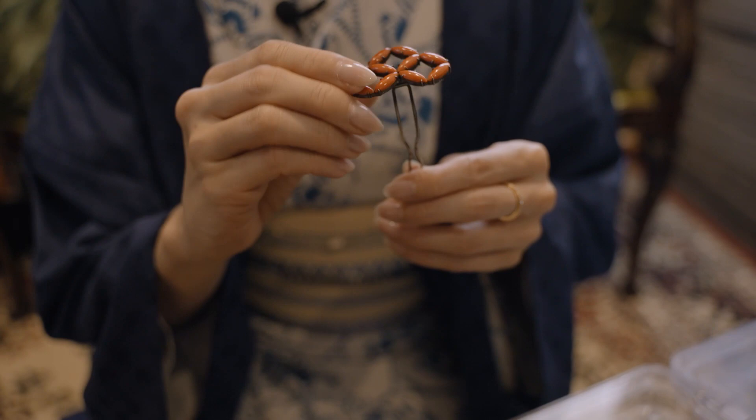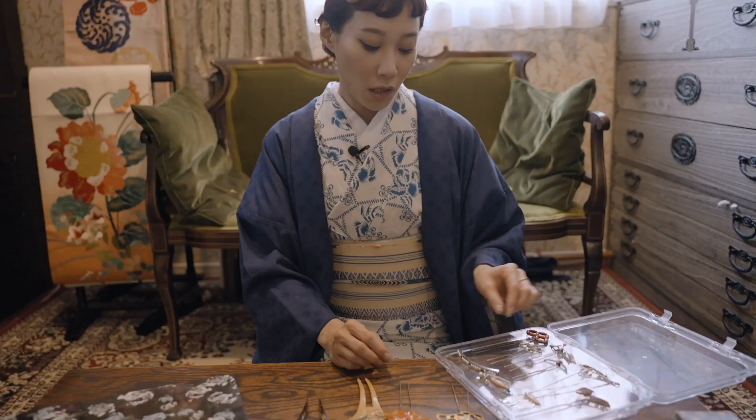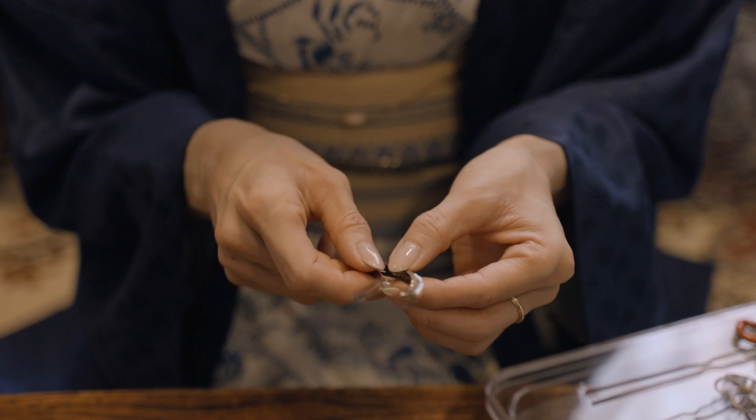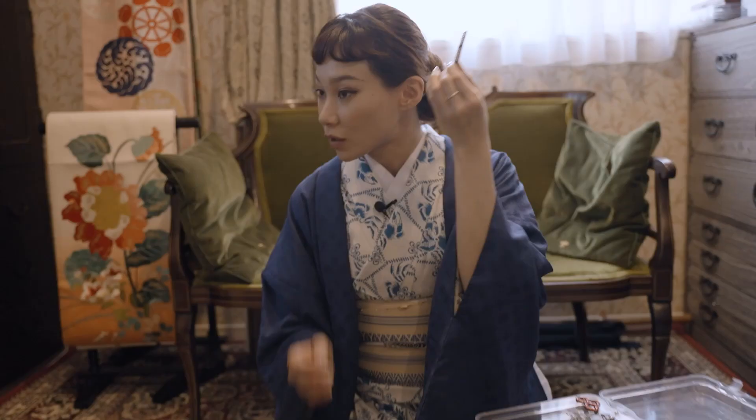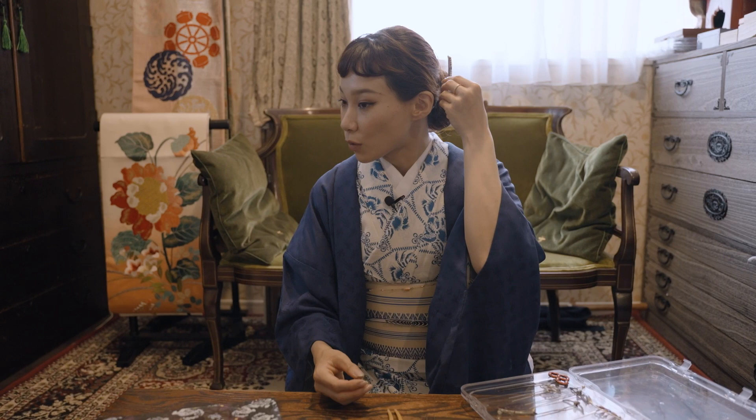This one is cloisonné. You probably won't guess what this is, but it's a hairpin — an antique one. You can add volume and put it in like this.